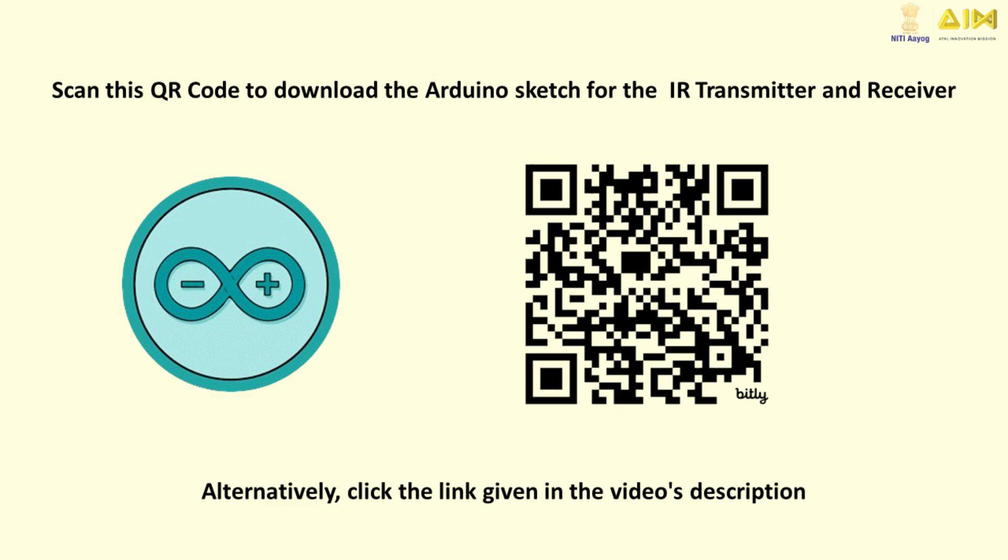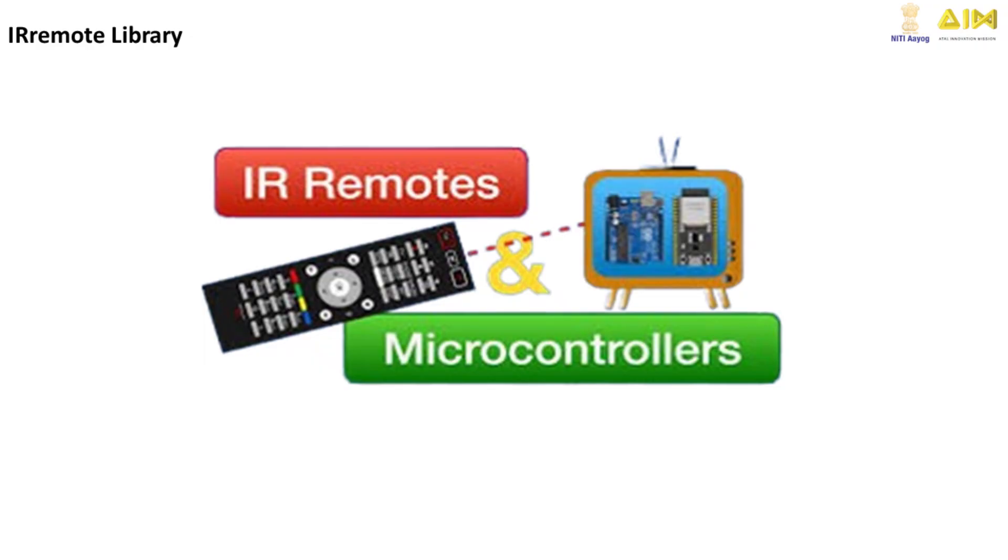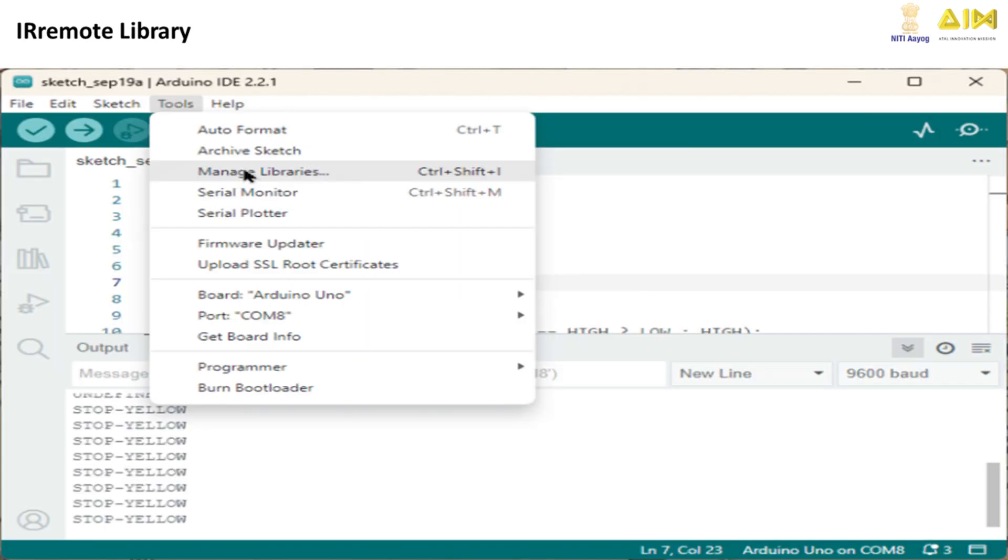If you want to try it yourself, scan this QR code to download the Arduino sketch for the IR transmitter and receiver. The IR remote library is a powerful tool that makes it easy to work with infrared transmitters and receivers on Arduino. Whether you're building a remote-controlled robot or a home automation project, this library simplifies it all.